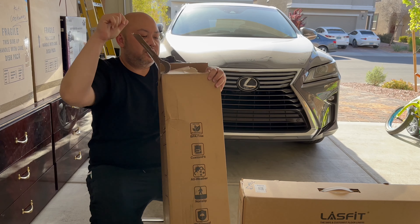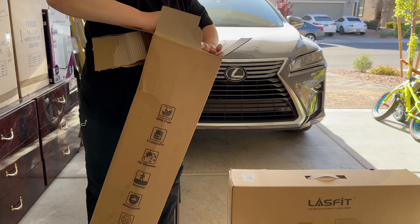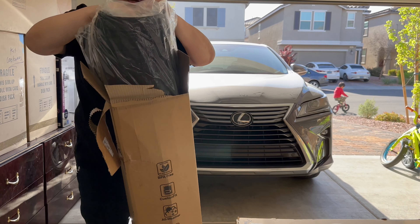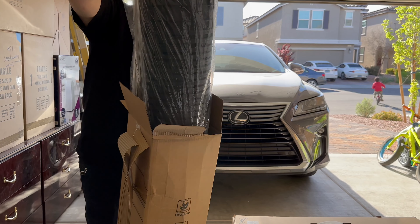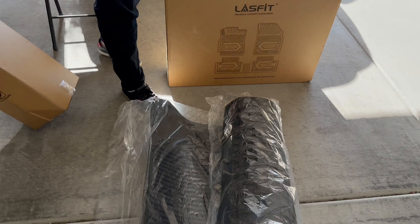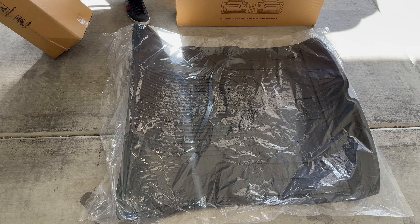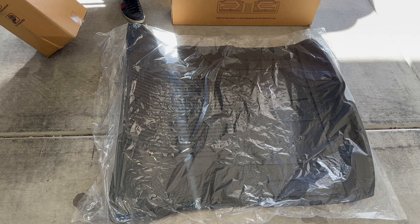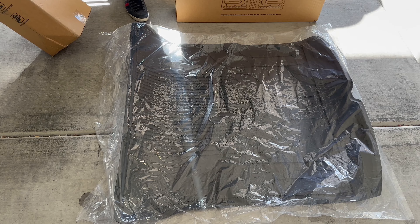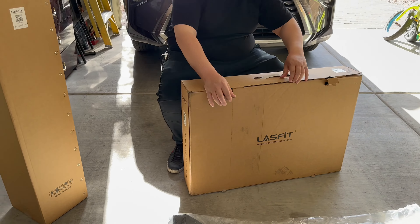Since the box is damaged anyway, let's just open it up. What's in here? Like I said at the beginning of the video, this is for your trunk — voila, the trunk carpet. Just keep in mind, you're supposed to let it settle for a couple of days so that when you place it inside your car it will mold perfectly.